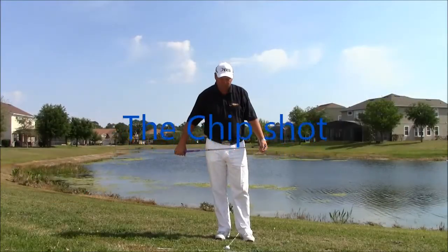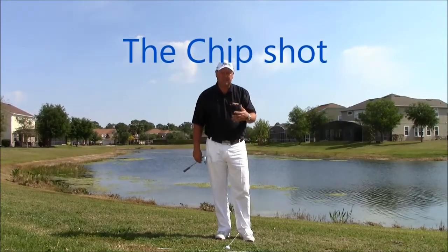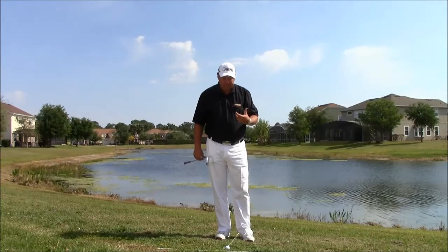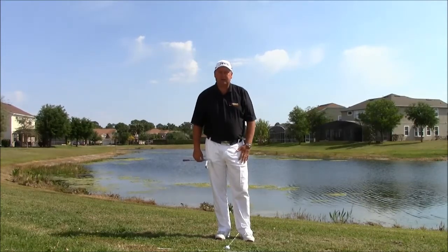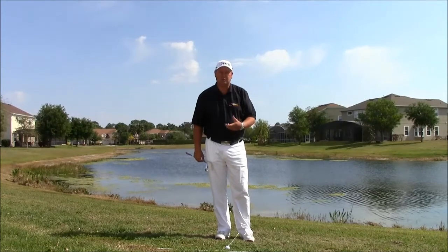The chip shot. We have two options when we want to hit chip shots: do you want to make the ball release, or do you want to make the ball spin? In this series, I'm going to cover the techniques needed to make the ball run.